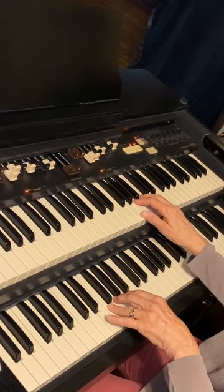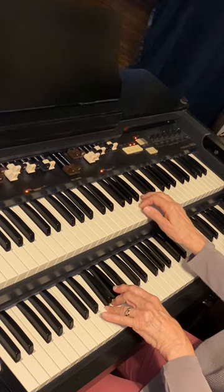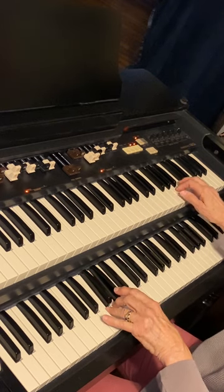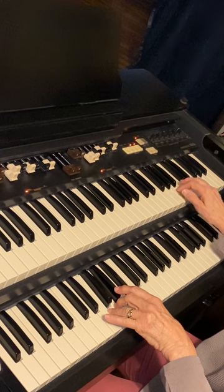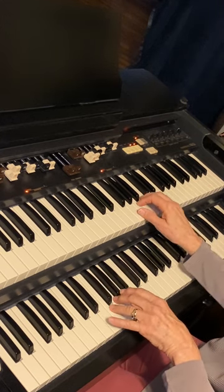And then I can double them as I did before. And then you can also add in your pedal, holding that G pedal down.